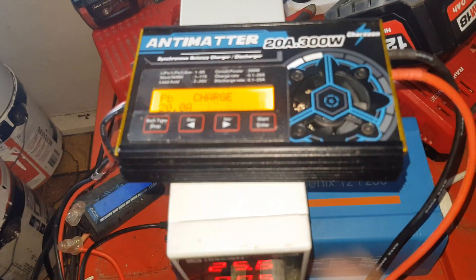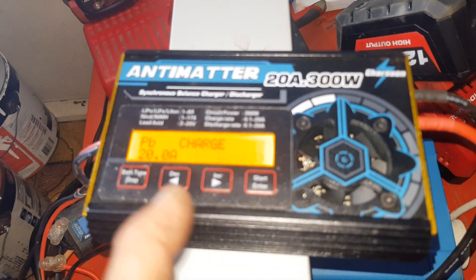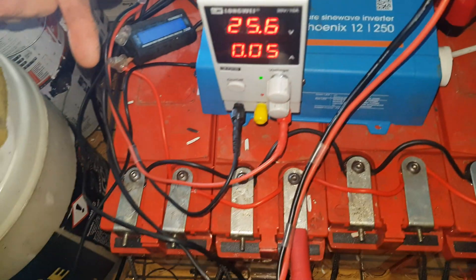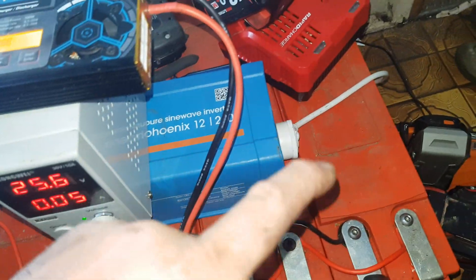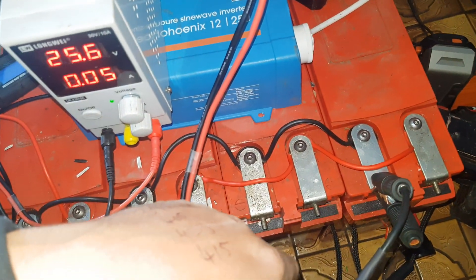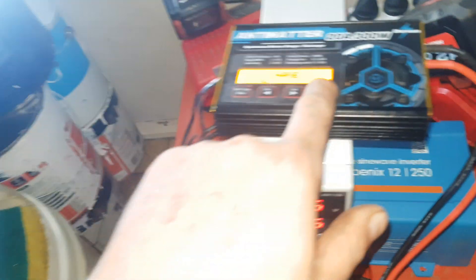Now the downfall: at a 20 amp hour charge rate, if these are completely depleted and they're nearly 200 amp hours each — that's 10, 20, 30, 40 hours. So it's going to be an over 40-hour charge. It's going to be a couple of days before I make another video about them.